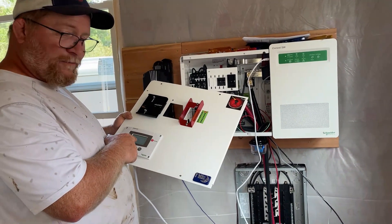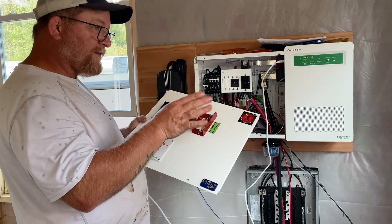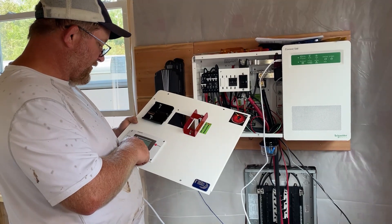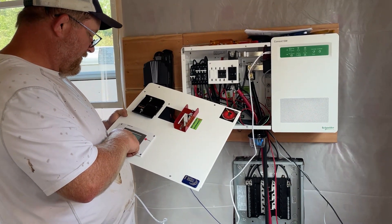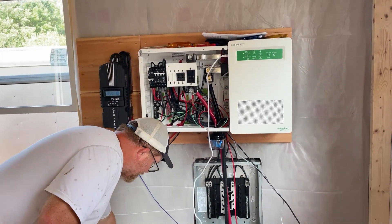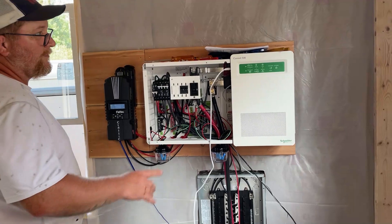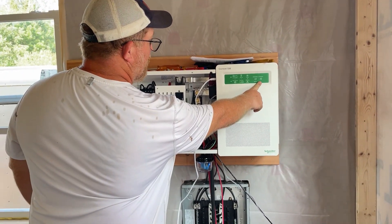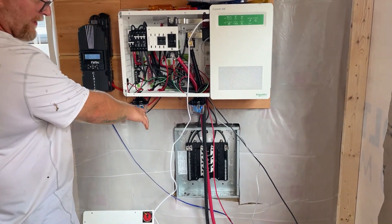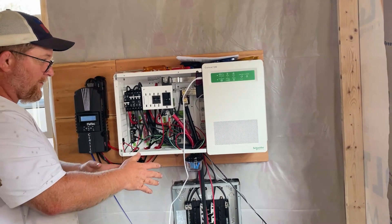Our battery right now is showing about halfway full at 26.5 to 26.6 volts, so we do have some charging to do. Everything looks like it's supposed to, so now we need to hit this inverter enable, which should turn this on and give us power at our box. We have 240-volt output broken into two legs — 110 on one side and 110 on the other.